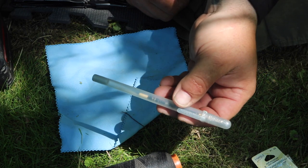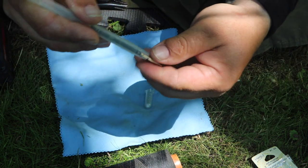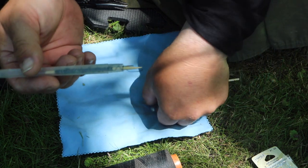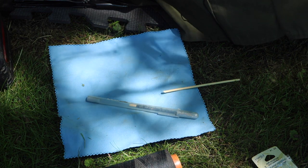Anytime I need to deploy it or stitch something, I take the pen cap off, take it out, and take off the thread that I need. When I'm done, put it back. Really simple device that can literally save your hike.